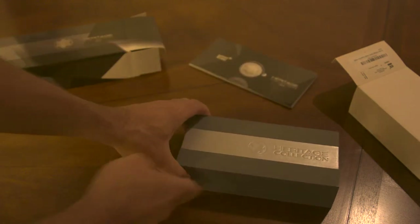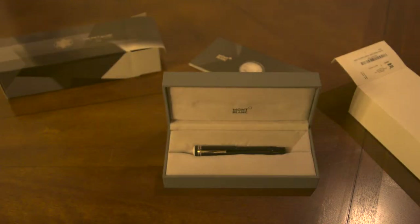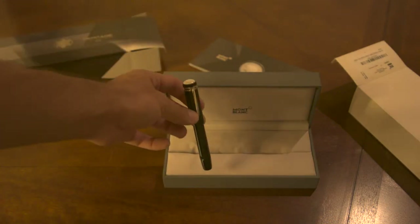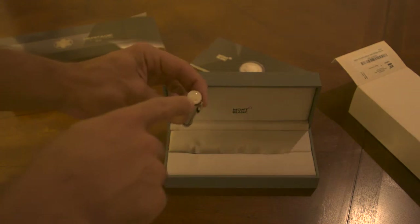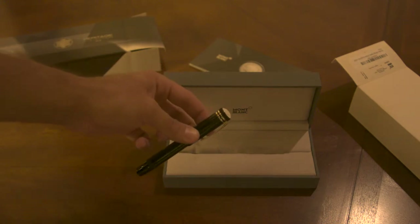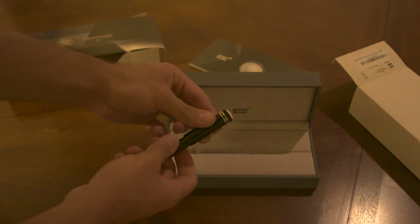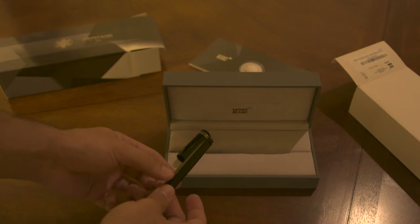Now, the reason it's called the Heritage Collection is because it's actually an homage to the original safety pens that Montblanc originally made back when it was called Mont Rosso something — don't yell at me, I'm blanking on the name. I'll talk about the unique mechanism that it has, but this is the basic part of the pen. It has a very unique sort of mix of the Starwalker and the actual Montblancs, where you have this clear resin on top of a different type of star. If you look at the old Simplo pens that Montblanc used to make, it does look very much like the old Simplos.